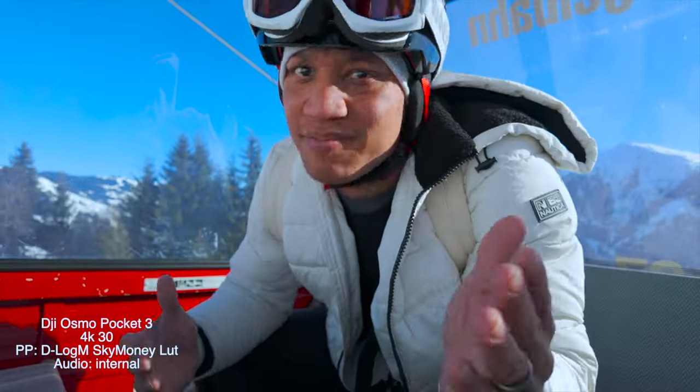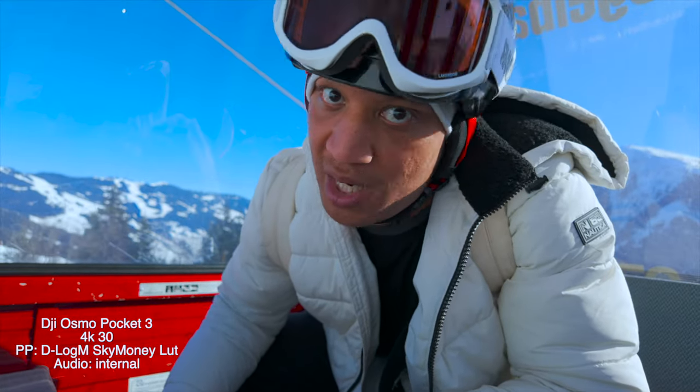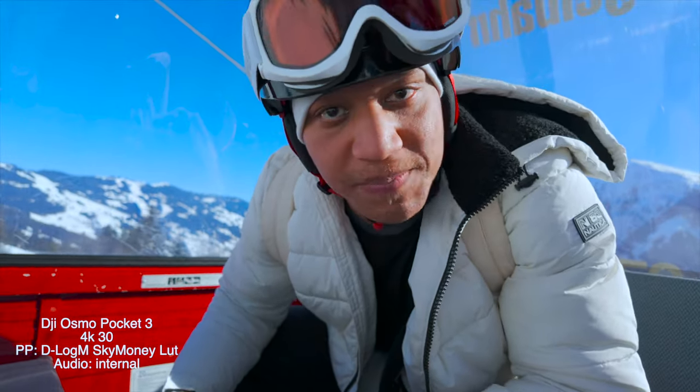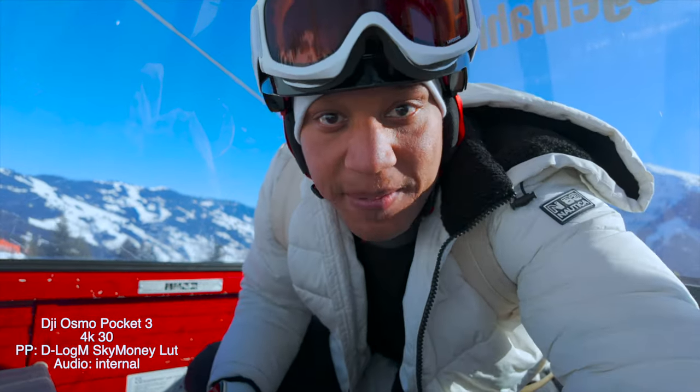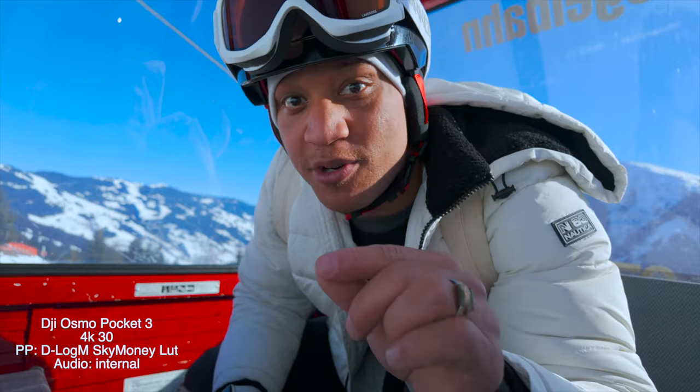Which reminds me, y'all need to come skiing. I shouldn't be out here by myself. It's a little bit dangerous but it's fun though. We're going to put the Pocket 3 away because it's the tricky part, so put it away and we'll get to the next tip.